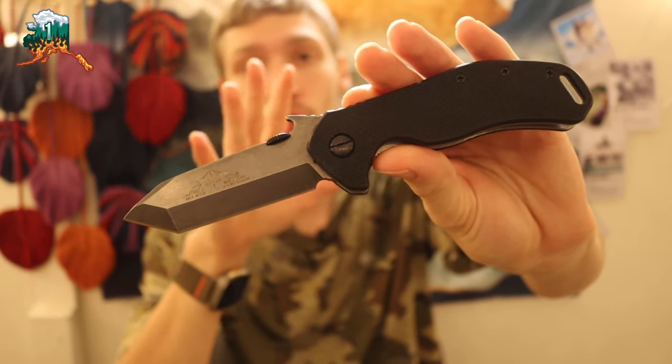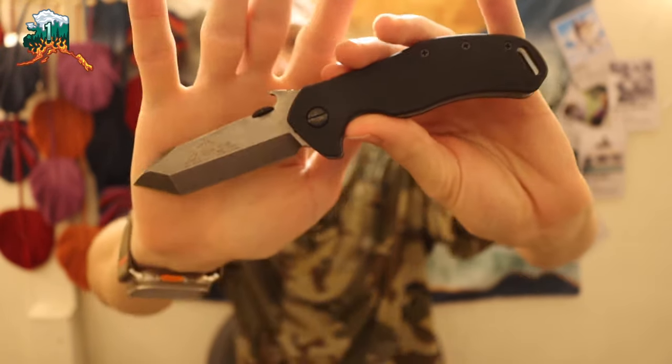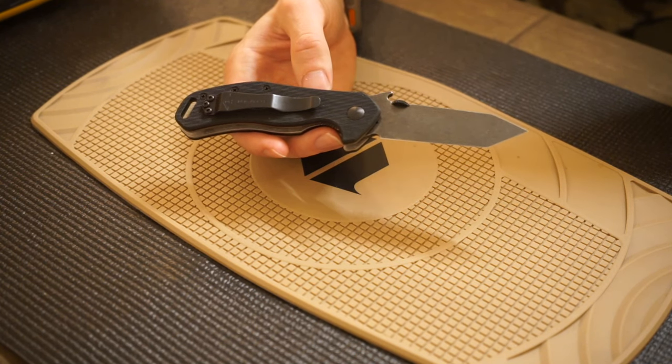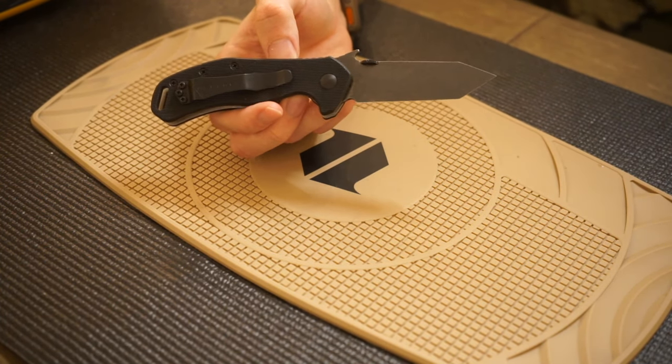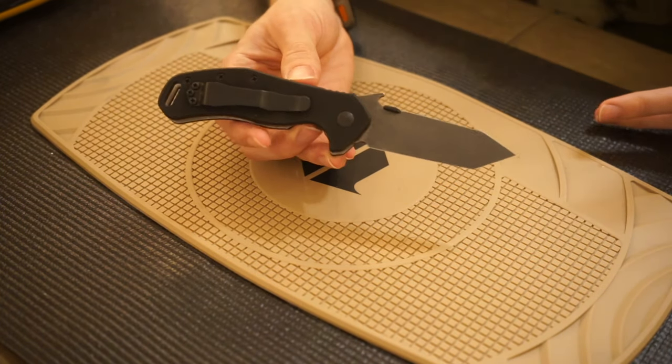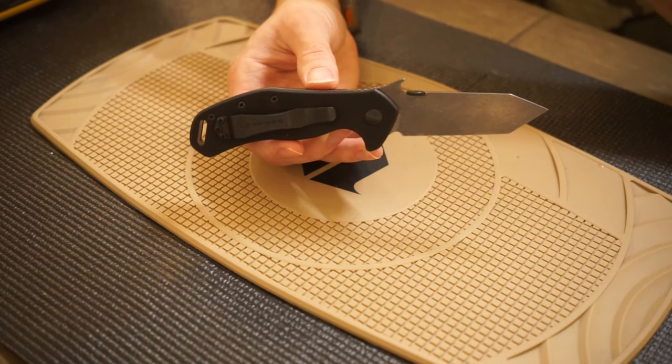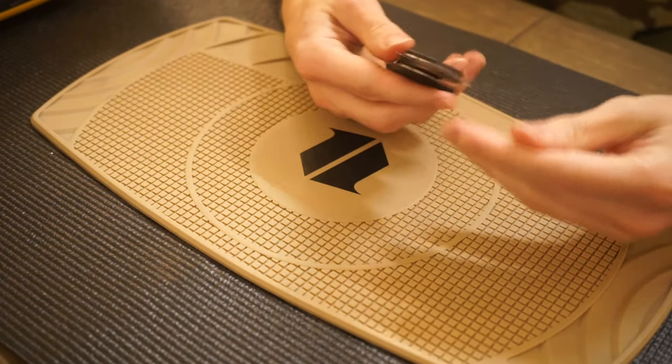Today we're taking a look at the Emerson Knives Bulldog. I've been on an Emerson kick for about the past 12 months — last November was when I bought my first two Emersons because a guy made me a deal I couldn't refuse, and I've been consistently buying Emersons ever since.